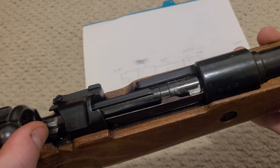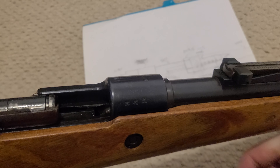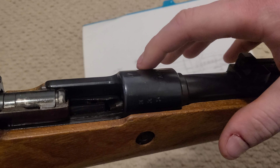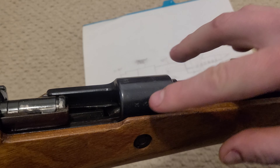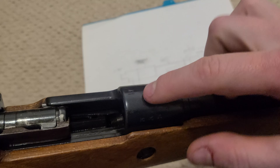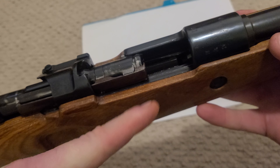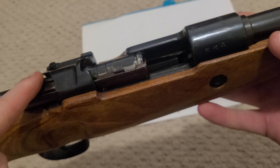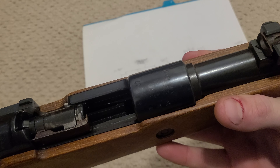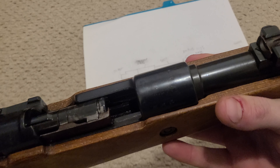A K98K is a very safe action, and an Arasaka is even safer because you have vent holes in the top. If you've ever had a ruptured case in an Arasaka, basically about 90% of the gas goes out of the top of the receiver rather than going back, because an Arasaka has all of the same safety features but also has drilled holes in the chamber area, so all of that gas gets diverted up.